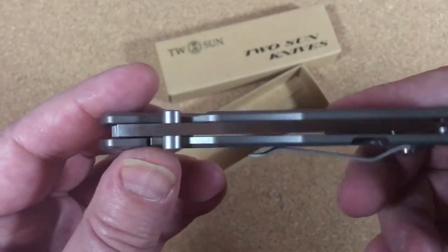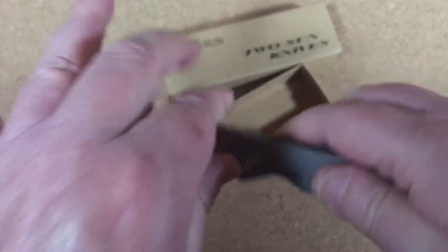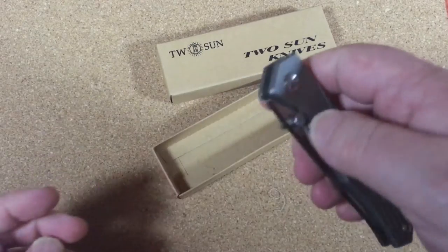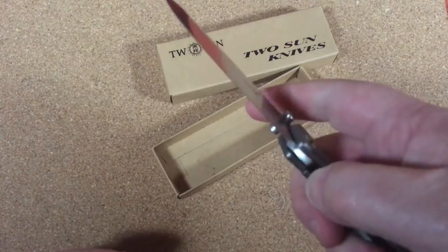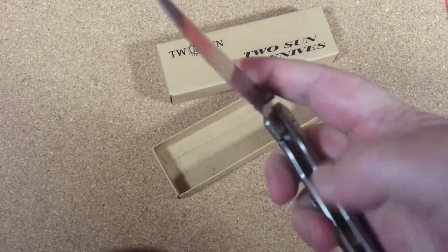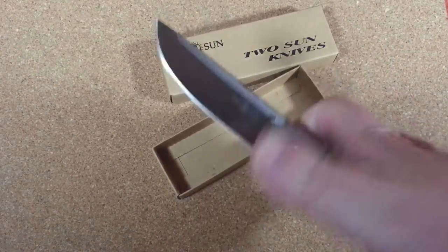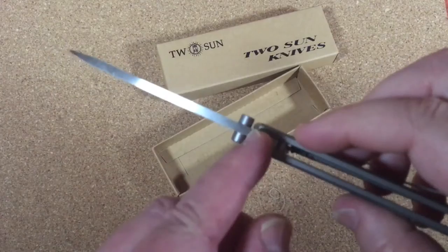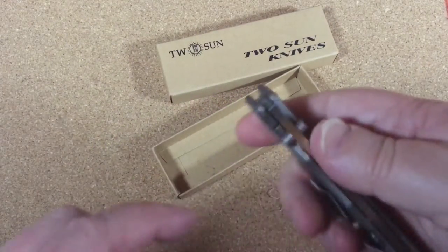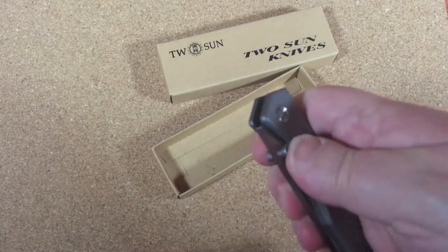I think it's almost right on — it favors that side just a little bit if you're really going to get hypercritical. When I first got it out, this blade needs a little breaking in. The more you mess with it, the better it gets. I didn't shoot any lube in here and I'll probably shoot just a little bit of lube in there later. There's that lock stick again — I'm going to get a little graphite on there too, and that'll solve it.